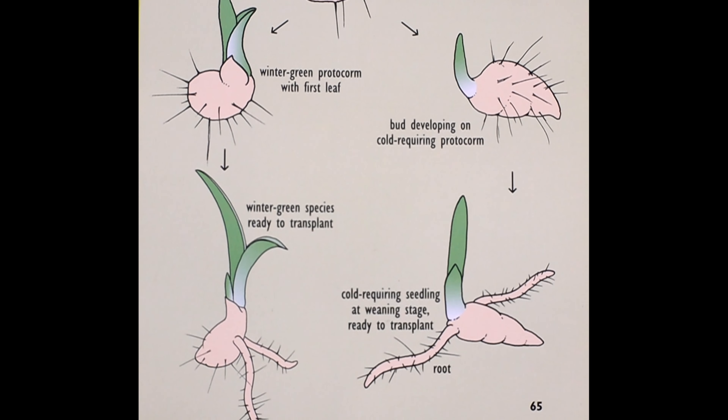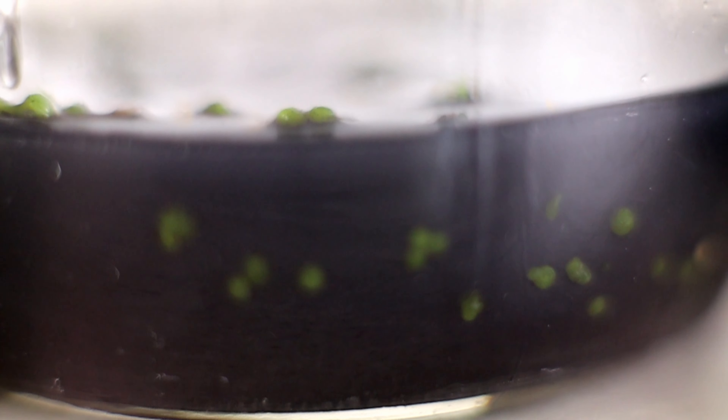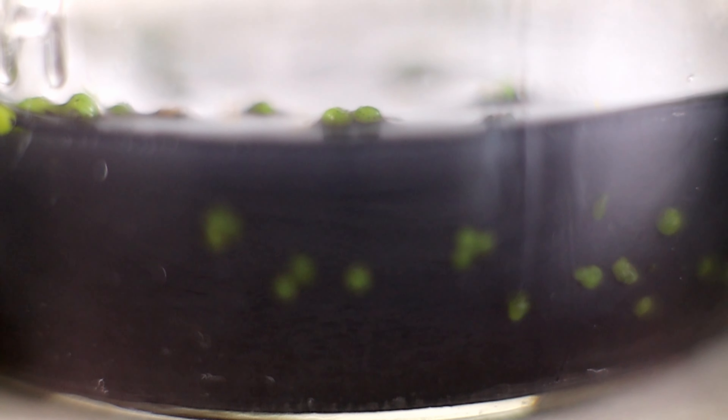That's what happens when the orchid seeds germinate. For a hobbyist really getting into the process, right when you see those protocorns develop that nice green look, it kind of looks like green caviar — tiny little green dots spread about all the media. Depending on how thick or how thin you've sown the seeds is how that whole thing will develop.